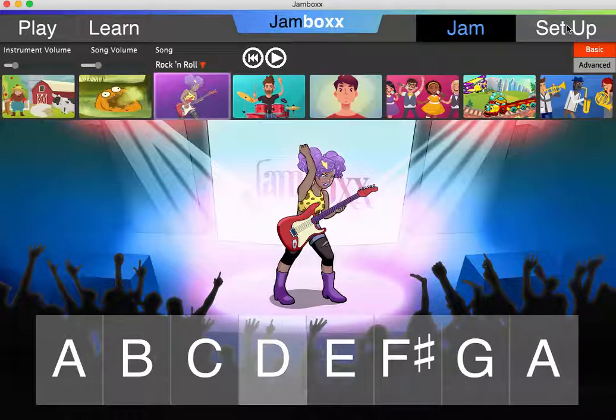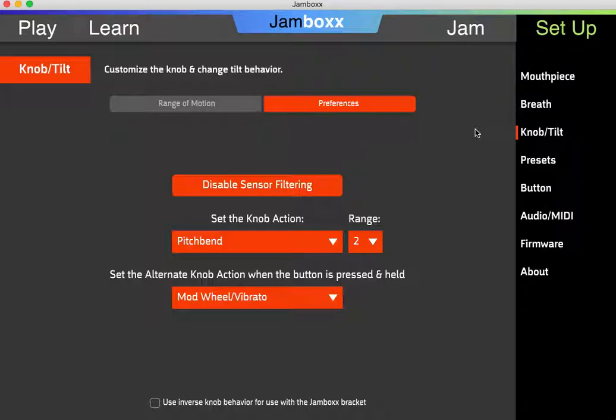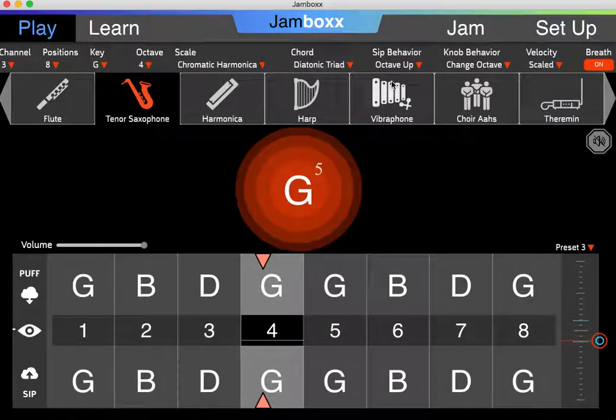The other thing I should show you in setup is that when you are using the jam box in a bracket, you should click the box for inverse non-behavior. That allows the appropriate functionality, so when you tilt your head up, the wheel goes up, and when you tilt your head down, the wheel goes down. Use this checkbox when you're using the jam box in a bracket. I hope you enjoy using your jam box and the knob to enhance your playing. Thank you.